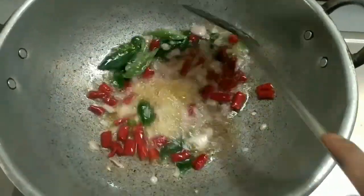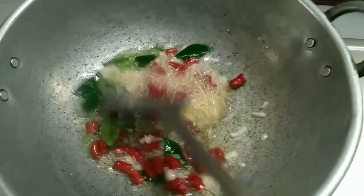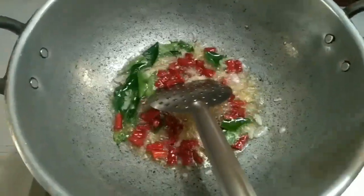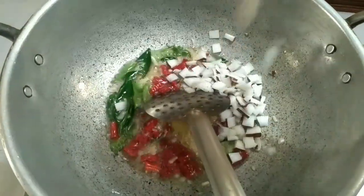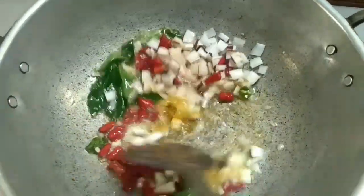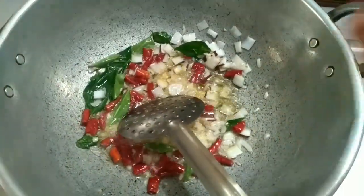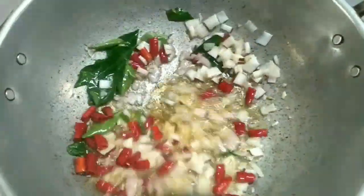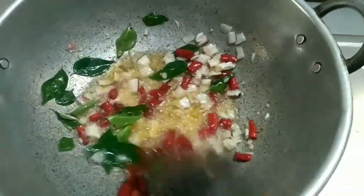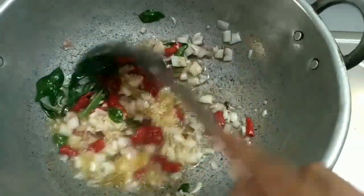Let's fry this dish. Actually, this dish is very similar to Palli Palliam Chicken.